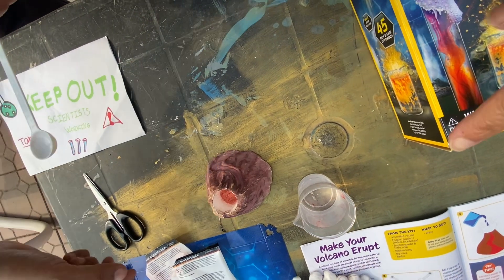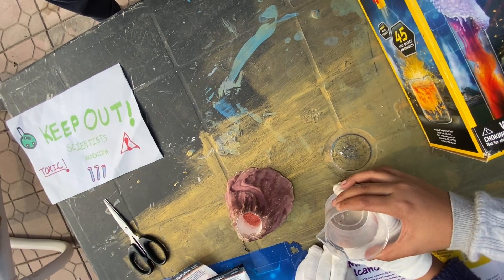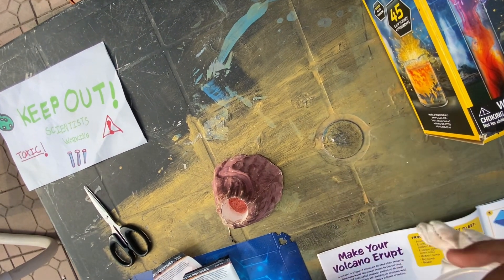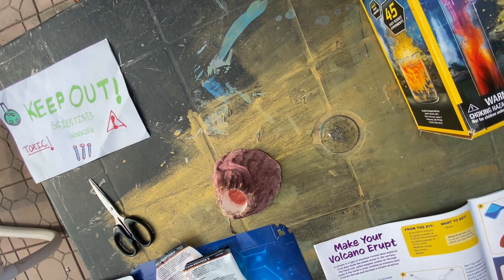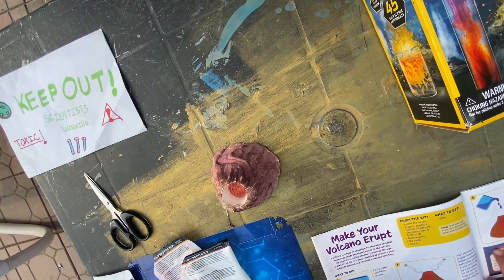Now we're going to put water — 100 ml of water. Pour the water into the top of the volcano a little at a time and stand back as the volcano erupts.